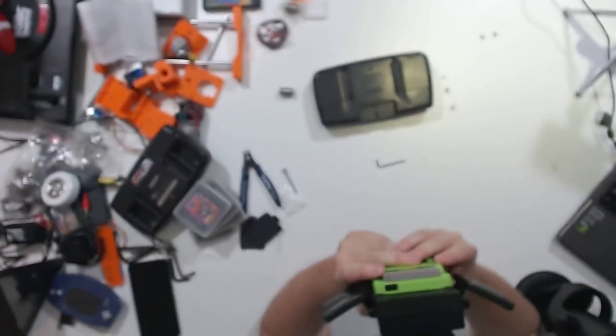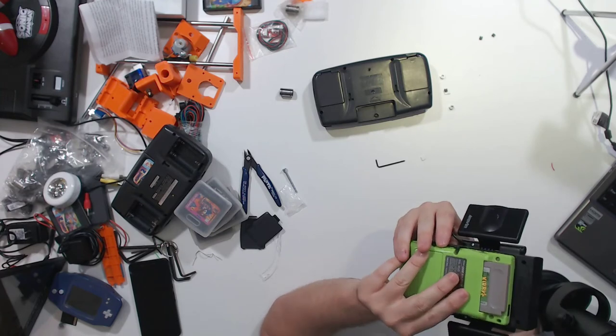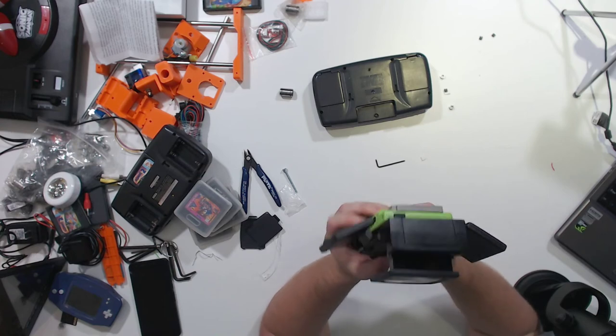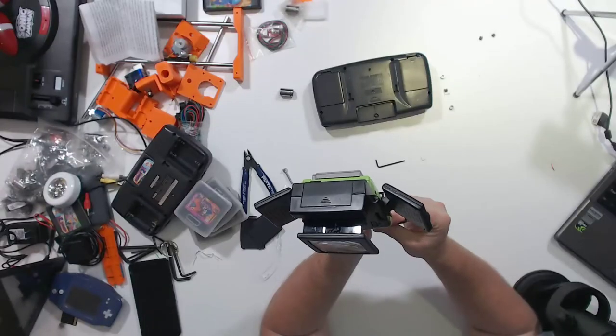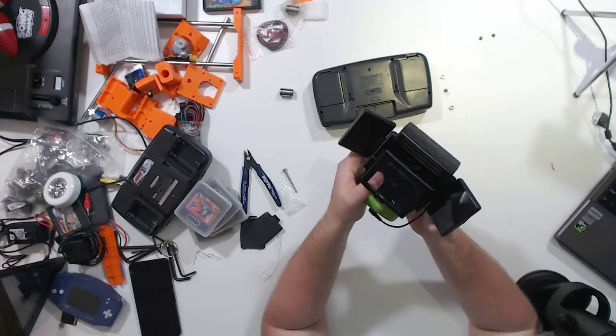That's quite quiet. Looks like the internal speaker on my Game Boy is blown. Well, I guess that accessory is going to be more useful than I thought it was — that's helpful.